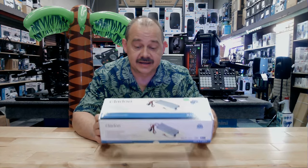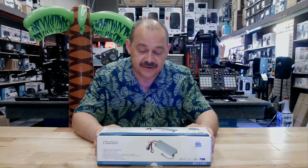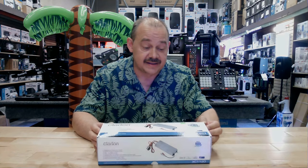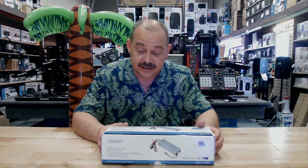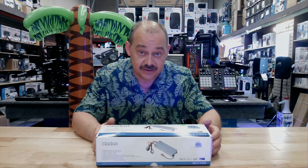Hi there, Robin here from Expert Island. MarineWeek carries on with a Clarion amplifier. This is a specific amplifier for your subwoofer. You're going to buy this because it's got a single output and it's going to run one speaker, and that speaker is going to be your sub.